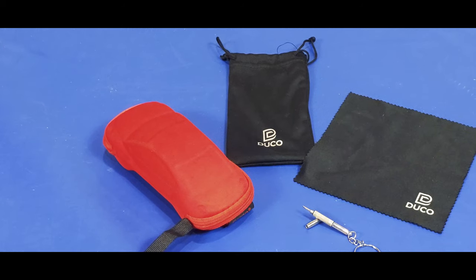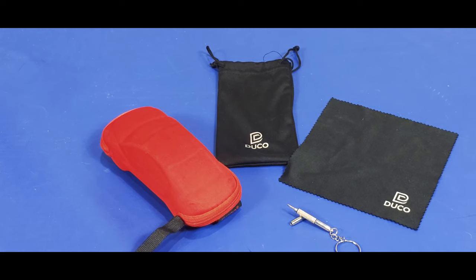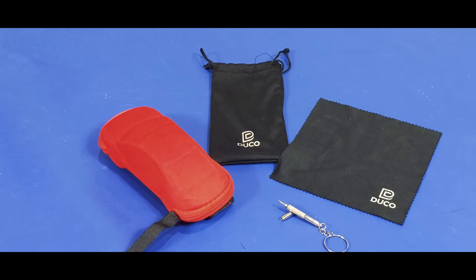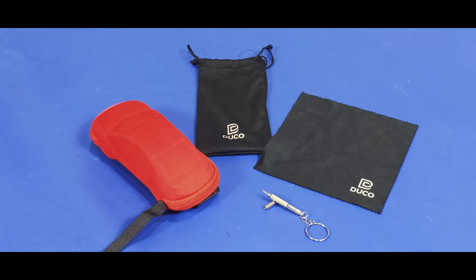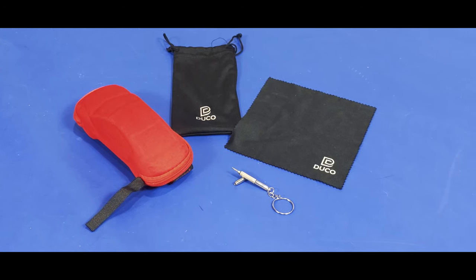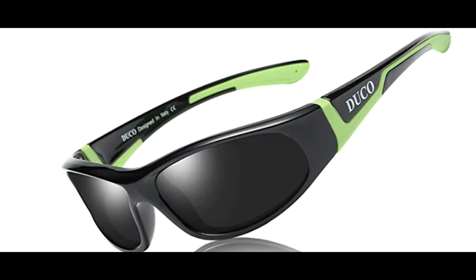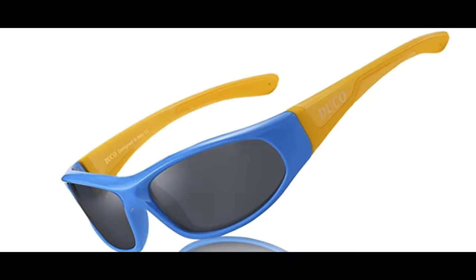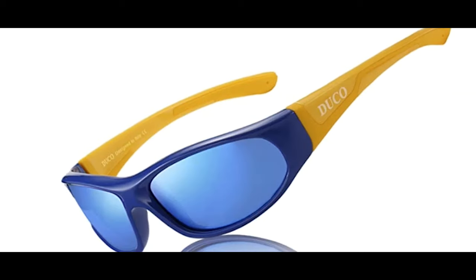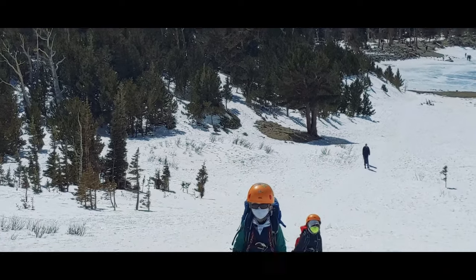When you order these Duco glasses, you get a rigid case that can protect them in a backpack that's going to be thrown down to the ground from time to time, a soft carrying bag that doubles as a cleaning cloth, and an actual cleaning cloth, along with a screwdriver for tightening the hinges, although we've never had to do that. You also have the option to get these in a number of different color schemes to fit the sophisticated sensibilities of your little person. More than a year in, our Duco polarized kids sunglasses are still going strong. So when you consider price over time, these have been an incredible value for us.